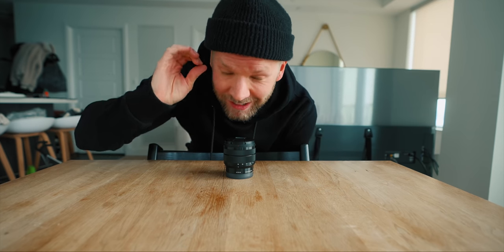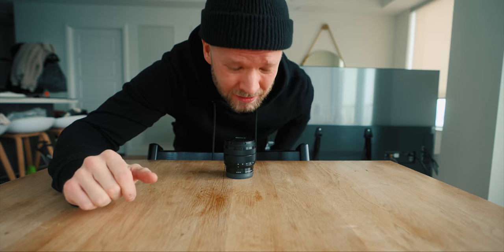This right here might be the most underrated lens of 2022.